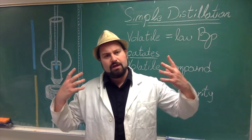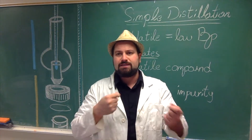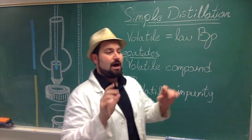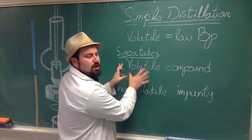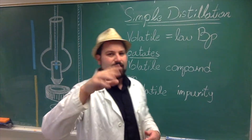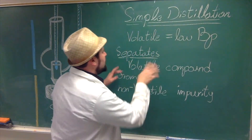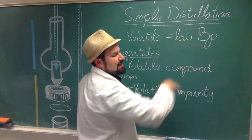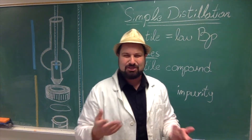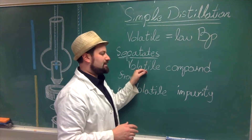Simple distillation is another purification method, this time for liquids. It allows you to collect one liquid by boiling off the compound and using differences in boiling points to actually get it. For simple distillation, you work when you separate a volatile compound from a non-volatile impurity. For the other kind — where both are volatile — that's fractional distillation, and that's next week. In general, volatile just means a low boiling point, which could be anything vaguely near room temperature. Essentially, the two compounds need a big enough difference in boiling point that you can boil one off without the other coming off.